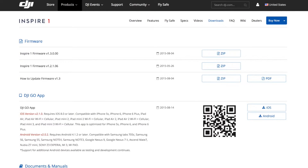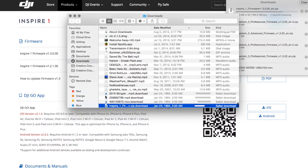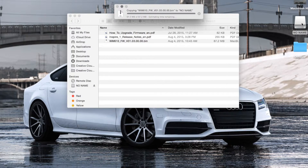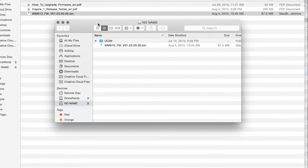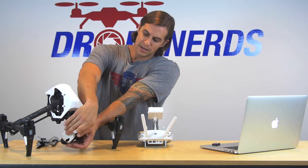Go to Products, then go to Inspire, then Downloads at the top. You're going to take the downloaded bin file out of the folder it creates and put it onto the memory card inside the memory card reader. Then pull the memory card out of the reader.